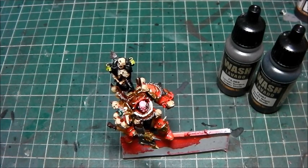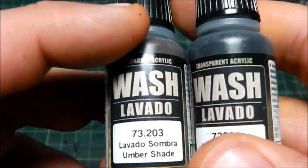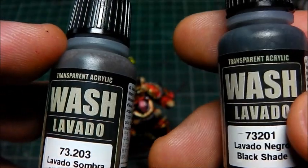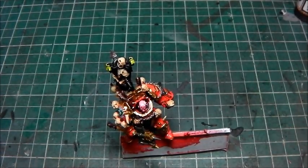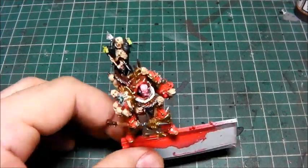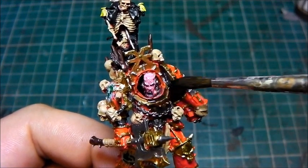Hi guys, welcome back. So we're now moving on to the washes, and we're going to be using the black shade and the umbra shade — these are 73201 for the black shade and 73.203 for the umbra shade. You've got to mix these two together. I've diluted it slightly but not too much; I've done a 50-50 mix, then added two drops of water to it, and it's still quite thick. This is where we now wash the entire figure — let's go for it.